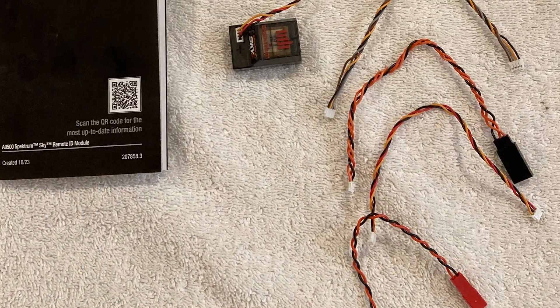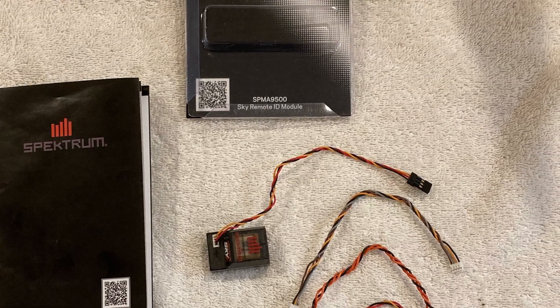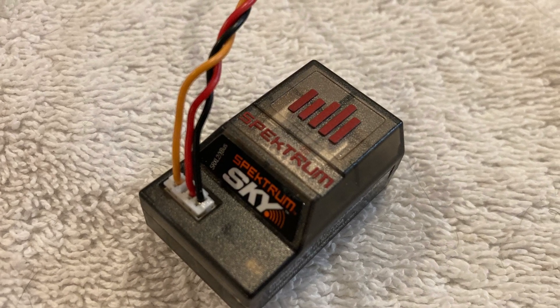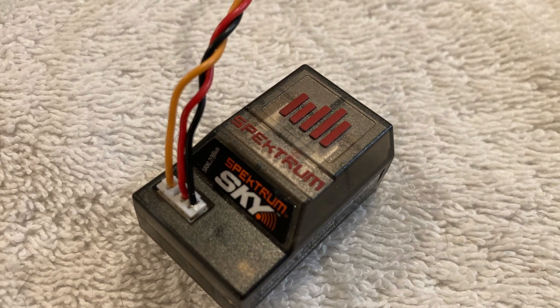In the box you're going to get the module, the instructions, five different optional cables to power the module, and a piece of double-sided sticky tape. I'll be using the standard servo connection in my model, but you can use one of the other four options to power your module, including a separate battery.